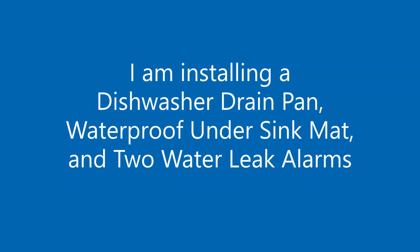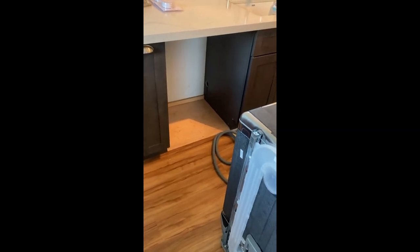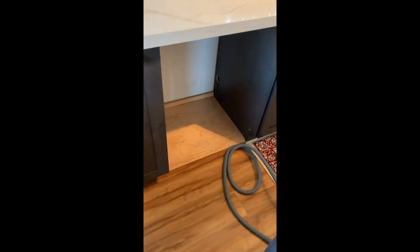Hi, Rob Sutton here. Today the task at hand is to install a new dishwasher. Our old dishwasher was about nine years old and it started leaking out the bottom. We didn't notice for a few weeks, so water came out on the floor before we noticed.